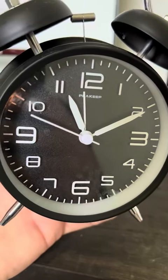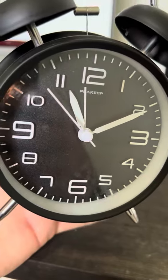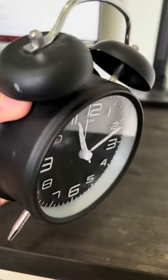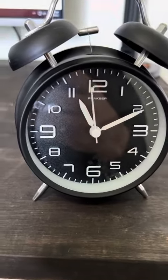Really fun little clock, perfect gift for kids. My daughter wanted it, she loves it and uses it for school. Check it out, it's really cool. See ya!